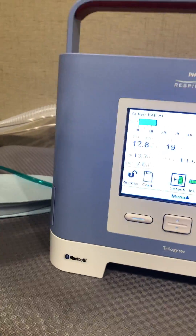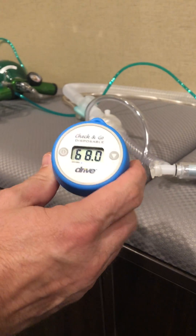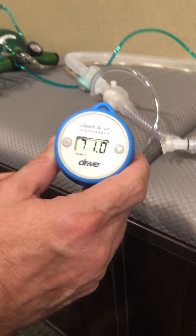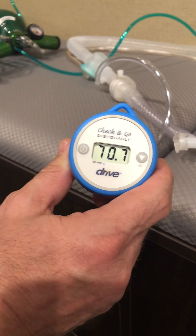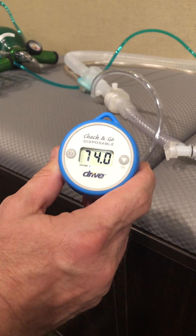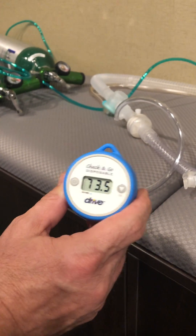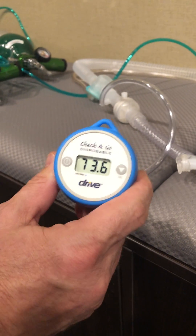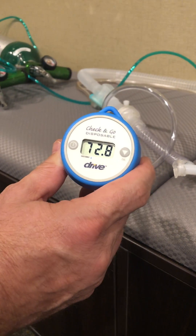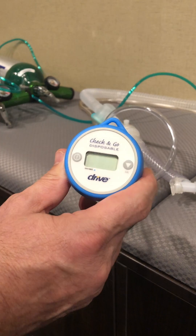We've got our oxygen analyzer in line, very close to the patient, right next to the HME. These are approximate values since we are on a test lung at this time. As you can see, we're leveling out at around 70% FiO2. We think that's a reasonable level — between 65 and 75, we'll call it 70 on average. We picked 16 liters because we have two 8-liter regulators at full capacity, which is close to what we'd get with an oxygen flow meter in a facility.